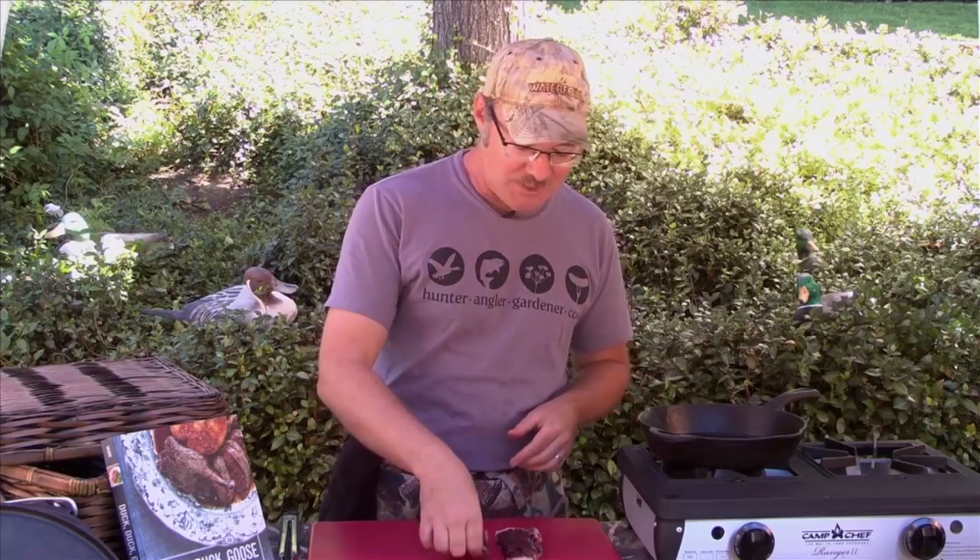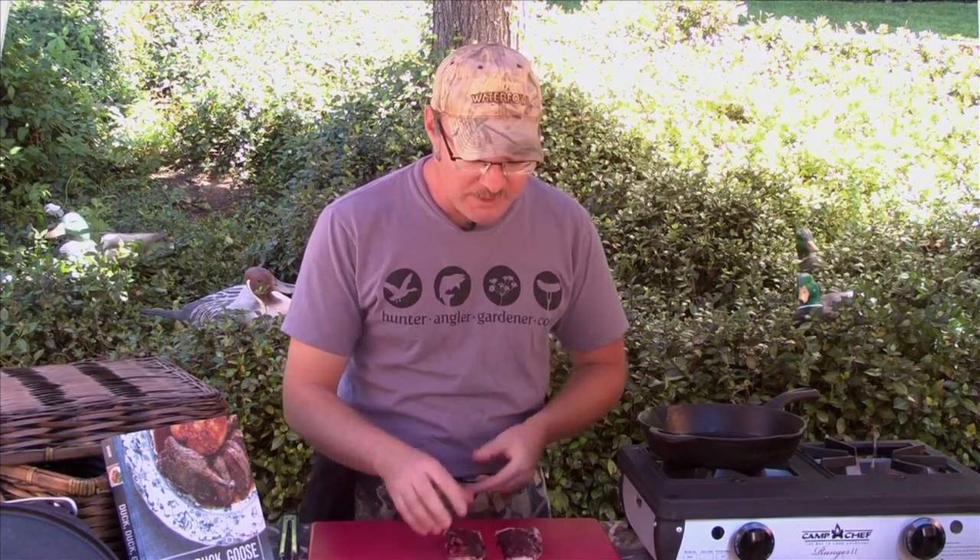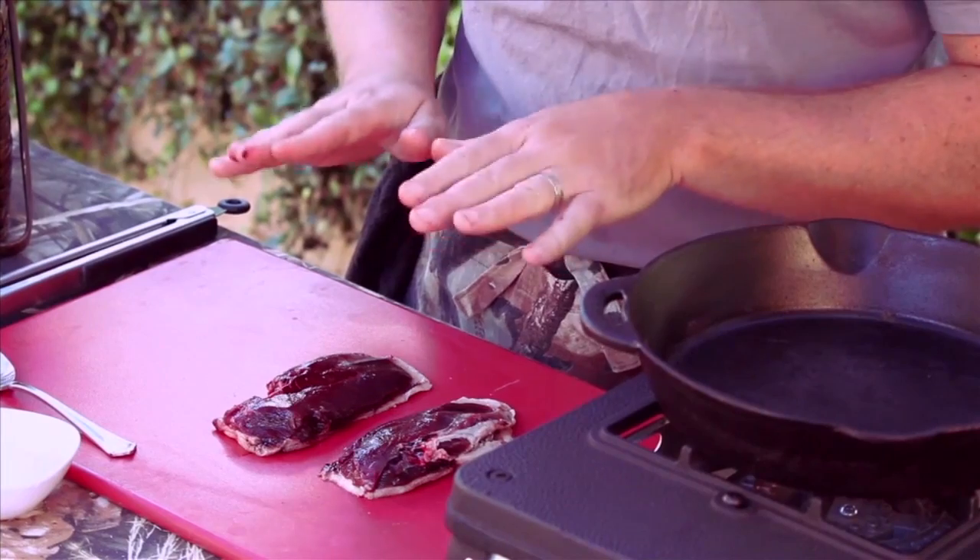If you hunt ducks, this is one of the go-to skills that you're going to need to know. Don't think about it as a bird — think about it as a steak wearing a hat made of bacon. That's why I leave the skin on and the fat on. The whole point is that crispy skin with just a little bit of fat underneath, with medium rare to medium meat.